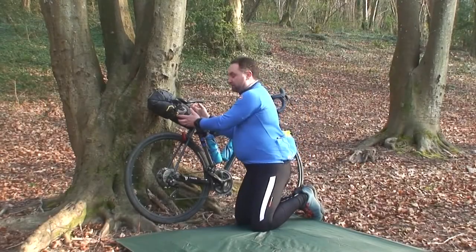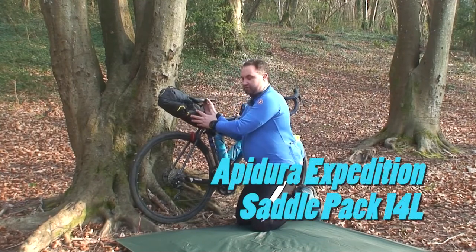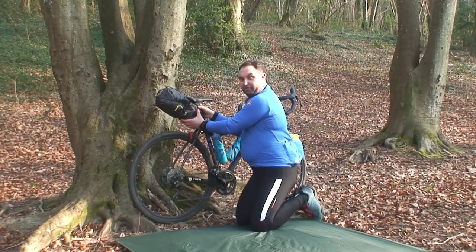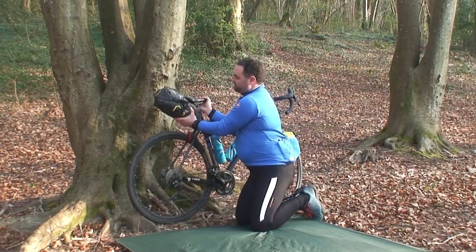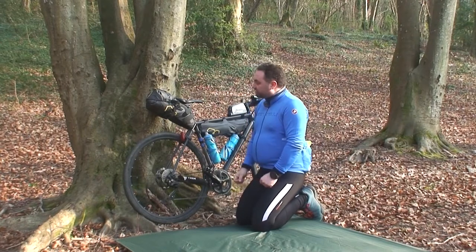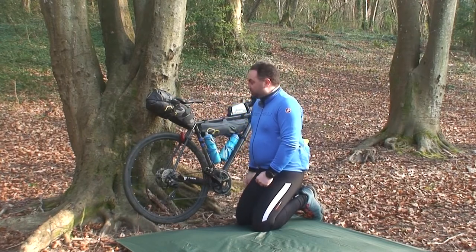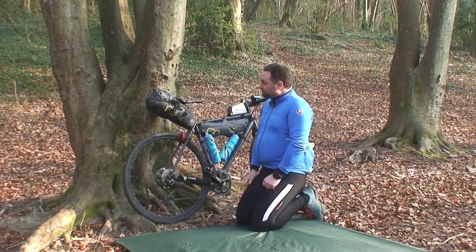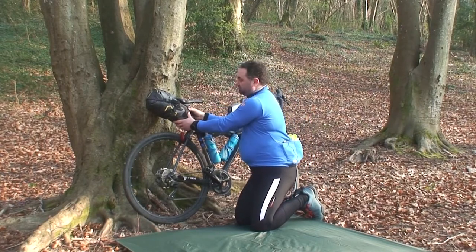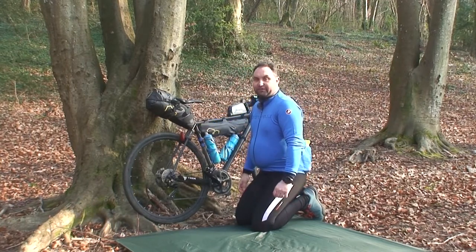Next we've got the saddle bag. The really important thing with the saddle bag is to pack it so that we can strap it on securely and snug to the bike. The last thing you want, especially when you're up out of the saddle, is for it to be wagging around behind you because it makes the bike really unbalanced. You want something really solid packed into the bottom part so you can strap it tight to the saddle without it moving.